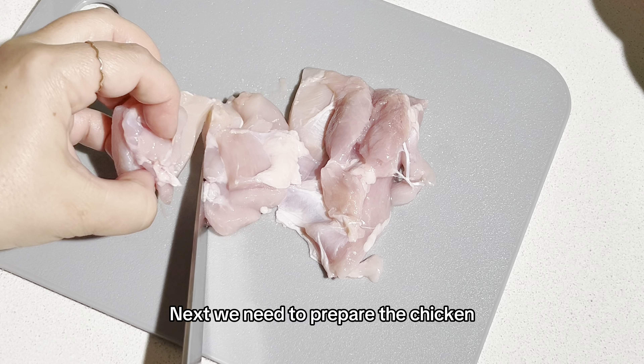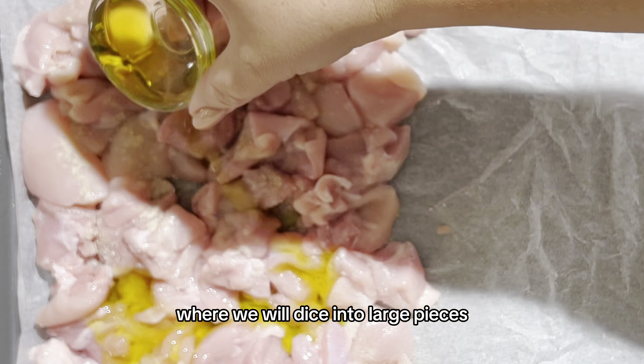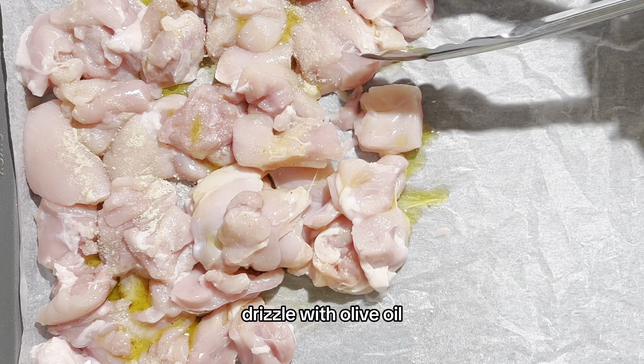Next we need to prepare the chicken. We will dice into large pieces, drizzle with olive oil, season well, making sure everything's coated, and bake for five minutes.